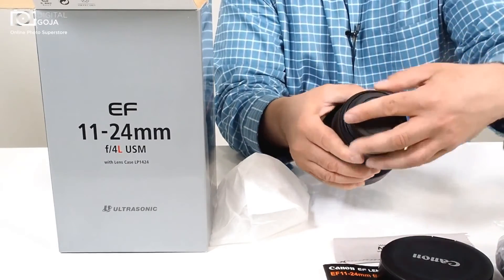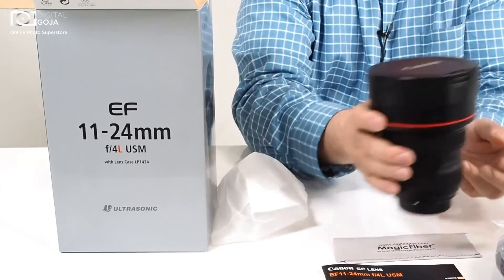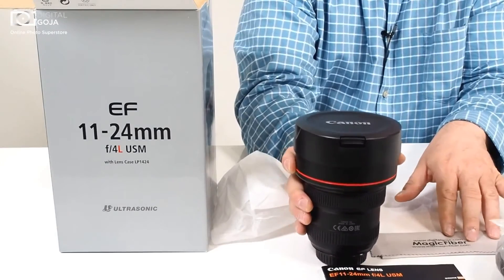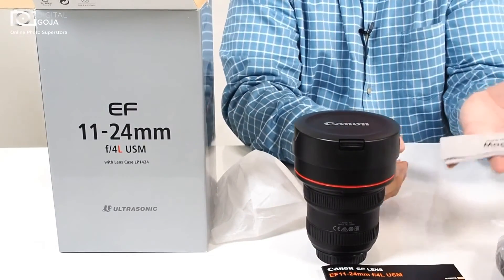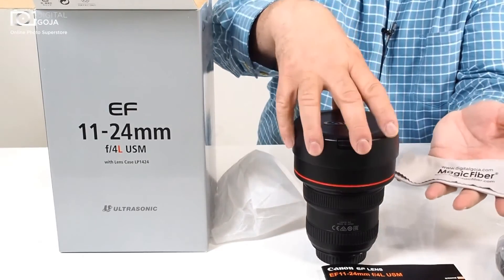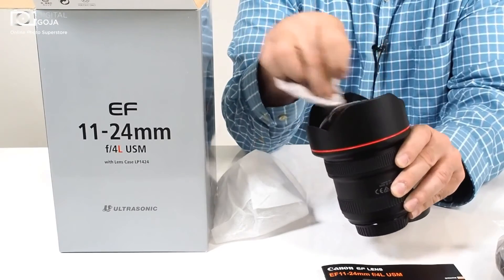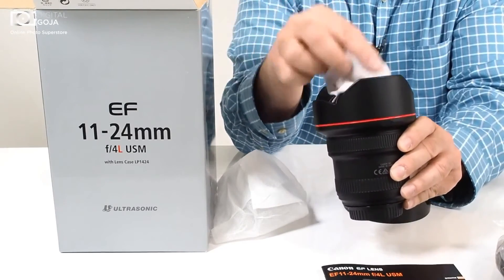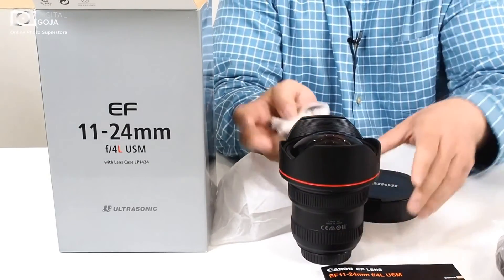What a beautiful piece of equipment and the proprietary lens cap just fits right on top. And of course when you purchase this lens from digitalgoja.com you receive your magic fiber. This one's mine, I never leave home without it. This is to guarantee that these incredible multi-coated optics don't have any smears or smudges that will impede my imaging whether it be stills or video.